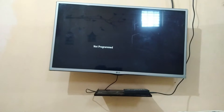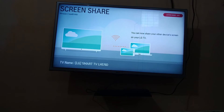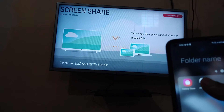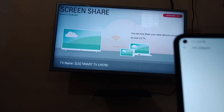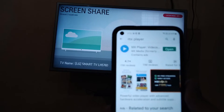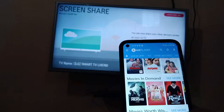First of all, you need to have the screen share option in your TV — open this screen share option. After that, go to your phone and you need to install MX Player. Open the Play Store, type in MX Player, and install this app. I have already installed it, so I just need to open this app.